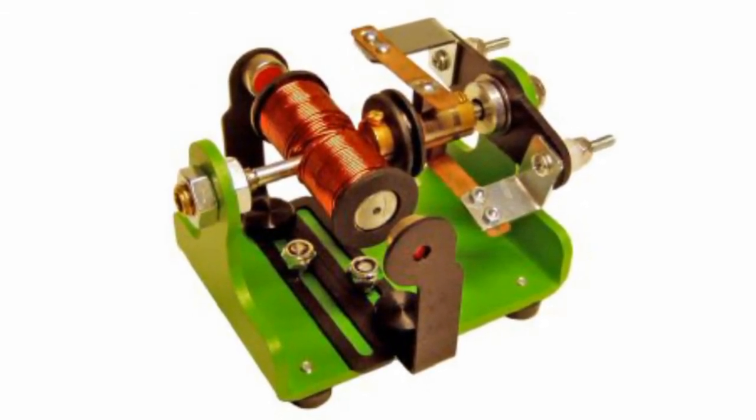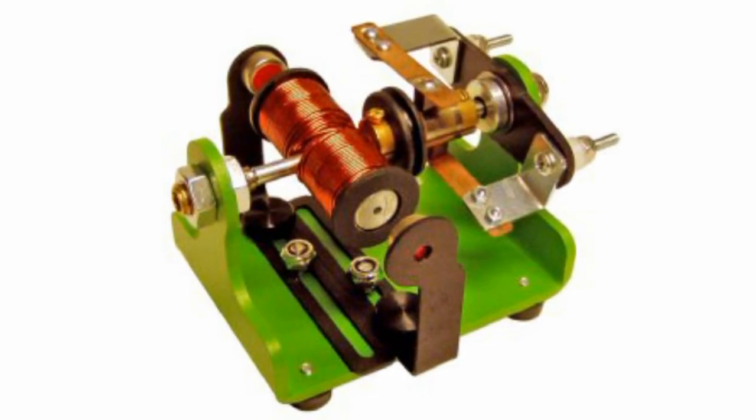For the purpose of demonstrating the magnetic field's impact on the motor operation, stator magnets are also supported by flexible arm assemblies.